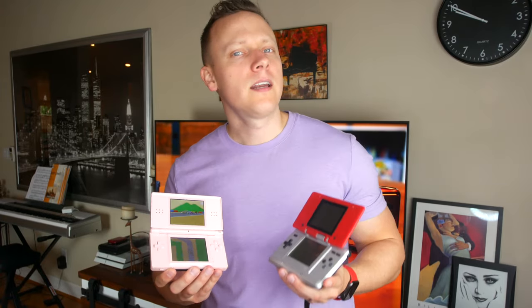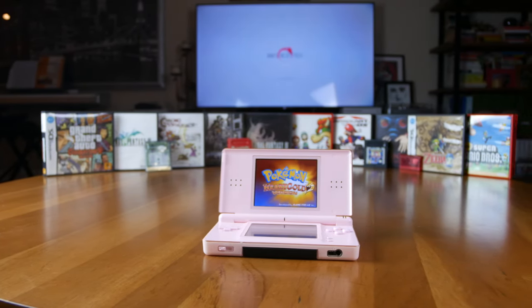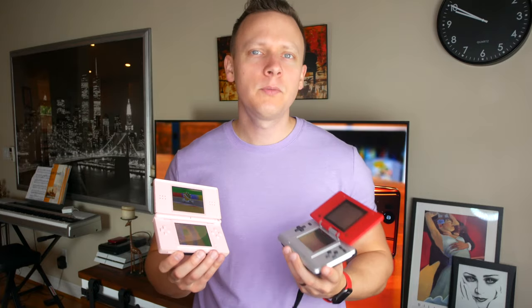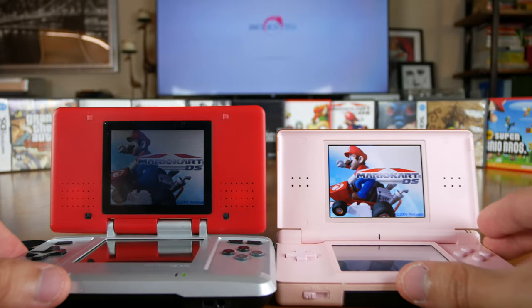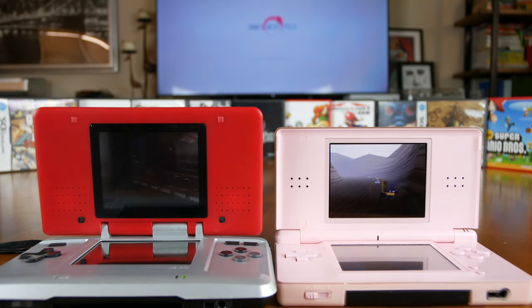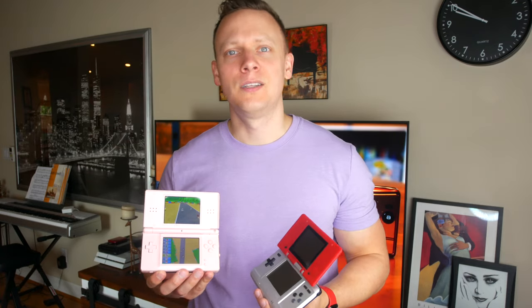In 2006, Nintendo improved the design of the 2004 dual-screen clamshell Nintendo DS by releasing the Nintendo DS Lite in the United States. Although the improvement didn't push the graphics to the Sony PSP levels, it replaced the awkward and bulky design of the original 32-bit portable gaming console with a very aesthetically pleasing, slimmed-down clamshell case design. It also changed the screens from washed-out front-lit displays to much brighter and clearer backlit displays, similar to what Nintendo did with the Game Boy Advance SP AGS-101 and the Game Boy Micro models released in 2005.